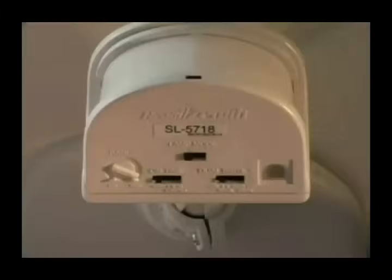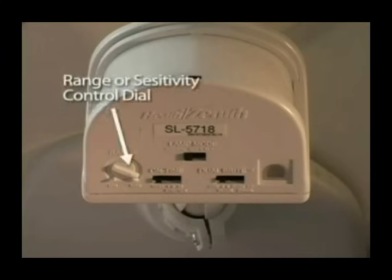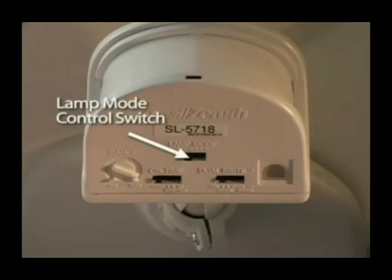Depending upon the model, the sensor will also include one or more of the following controls: an on-time control switch, a range or sensitivity control dial, a dual bright control switch, and a lamp mode control switch.